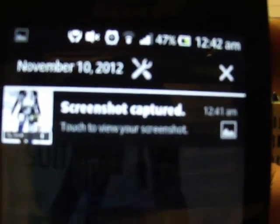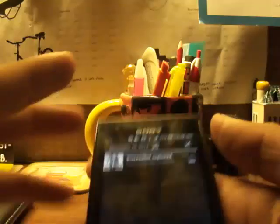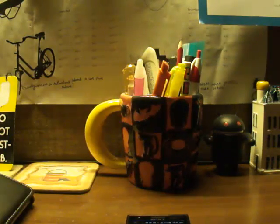As soon as you get the screenshot, it says 'Screenshot captured, touch to view your screenshot.' That's the way you can get your screenshot done and captured on Sony Xperia devices. Thanks for watching the video, please subscribe — till then, peace!